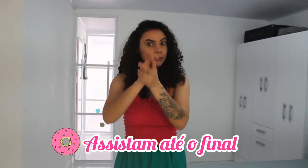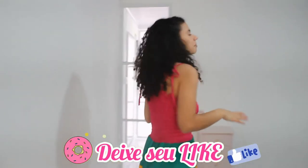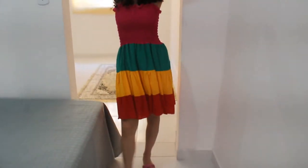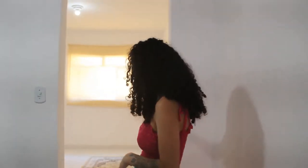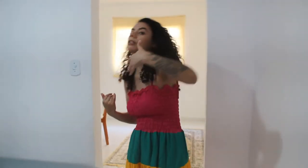Gente, vou contar uma coisa pra vocês. Eu estava muito em dúvida se eu iria gravar o tour do Fargo pra vocês esse ano. Logo vindo pra cá — aqui é a entrada — e estamos sem porta, porque aqui vai ficar uma porta de vidro. A porta a gente vai colocar só o ano que vem. Então por esse motivo eu estava muito em dúvida se eu gravava ou não o tour. Mas eu decidi gravar já pra vocês verem.